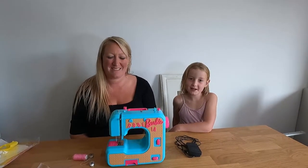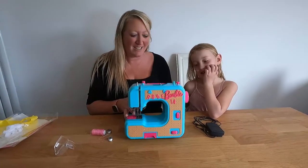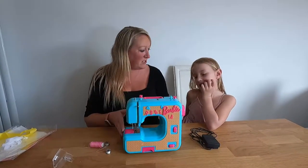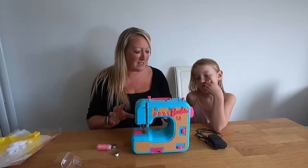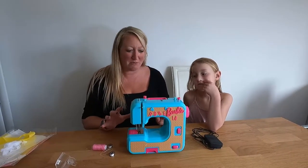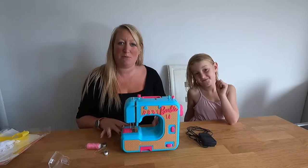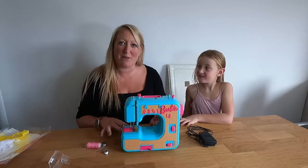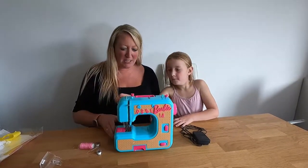Hi, it's Claire from TNT Place and today I am with my mum and we're back with the Barbie Sewing Machine. We have lots of questions about the finer points of how to set this machine up, so we are back to hopefully answer those and we'll do a revised setup of the machine.